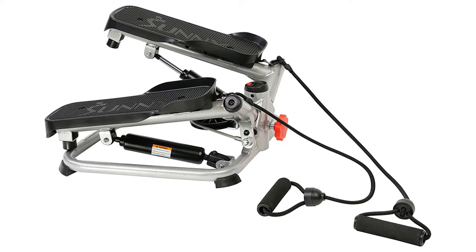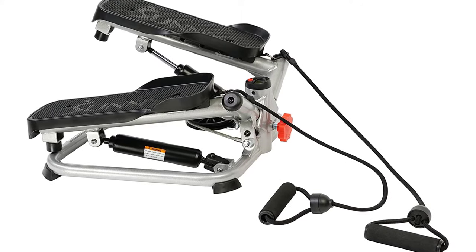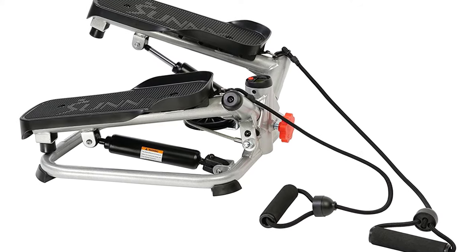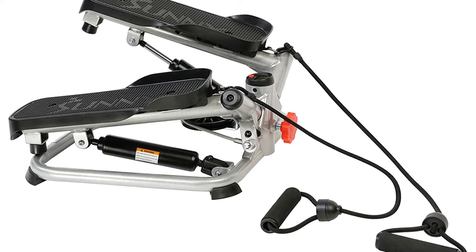Sunny Health and Fitness Stair Stepper Machine with Resistance Bands. The convenient digital monitor displays count, time, calories, total count, and scan.